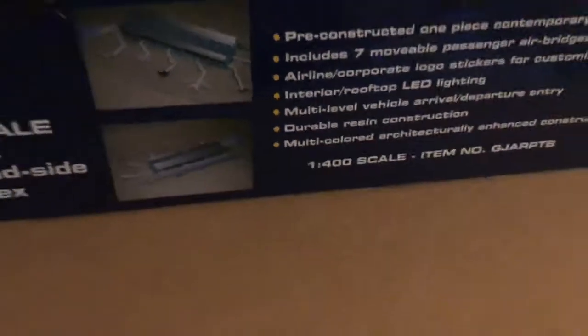Next we have the actual roadway. If you look at the image here, this will go - this does sit on the front of the arrivals and departures section on the front of the terminal.